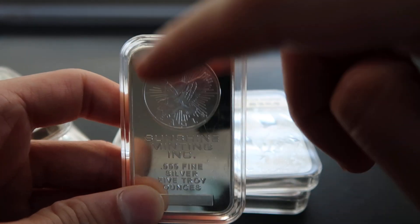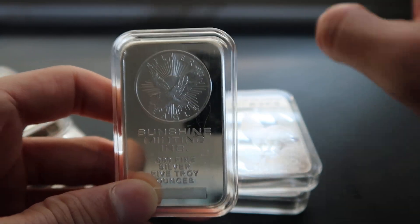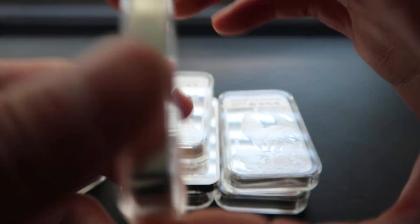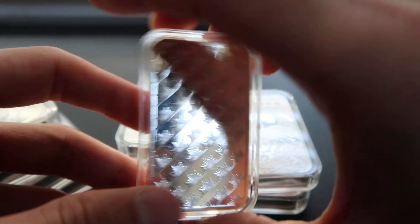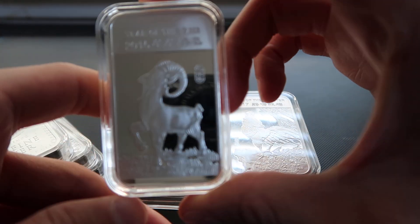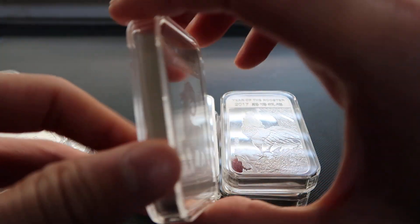The Sunshine Mint is the first silver I ever bought — not this one, but a 10 ounce bar — and I've loved it ever since. Here's another Chinese zodiac one, the Ram, and the back again talks about the zodiac.